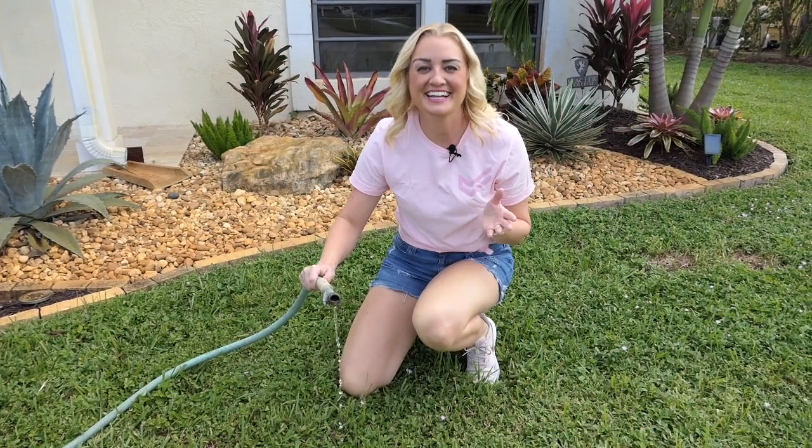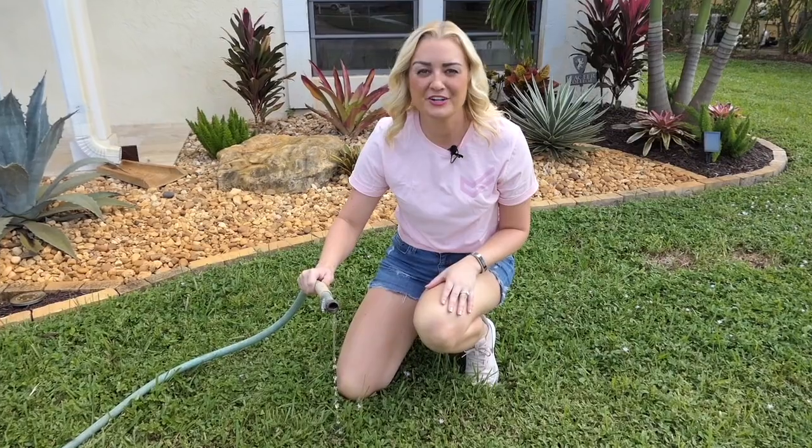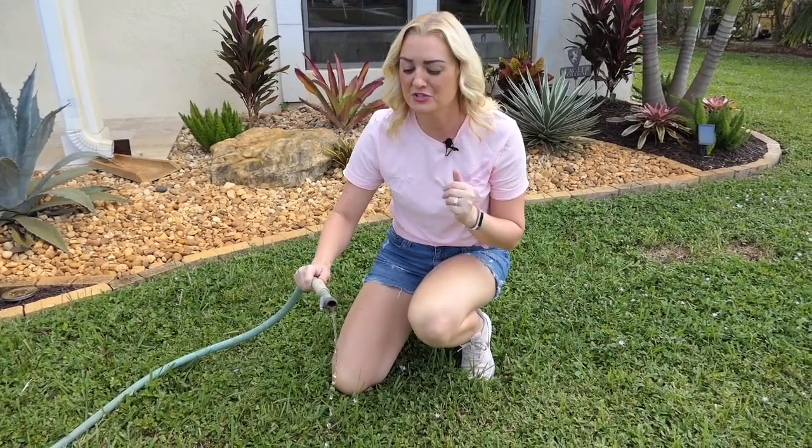Let that water drain — it can take up to 30 minutes for your water heater to drain completely, so just wait for the water to stop flowing from your garden hose.